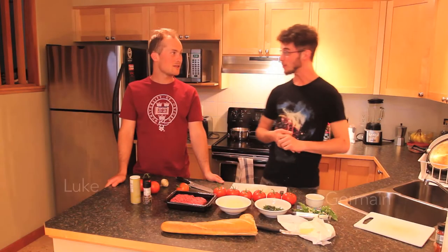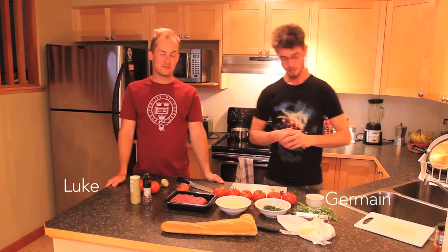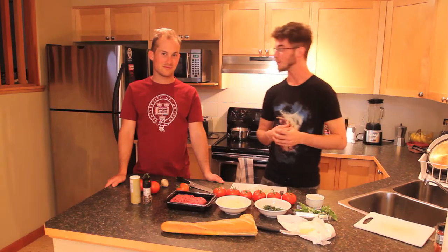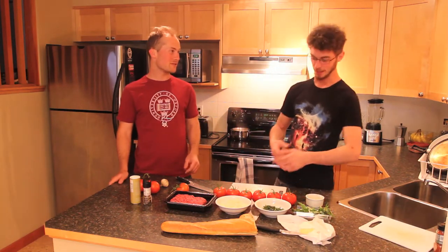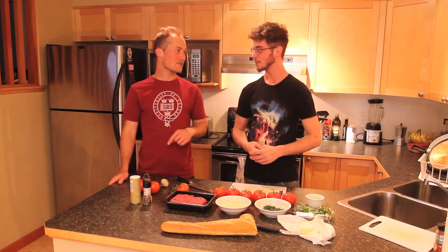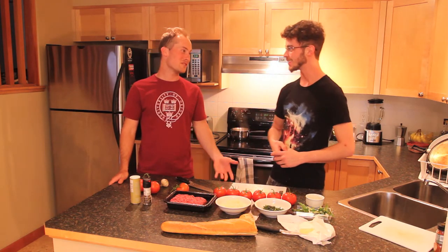Today we're making tomate à la Provençale, a home dish from Provence in France. So you ate this growing up? I most definitely ate this growing up. So you grew up in Provence? I grew up in Provence.